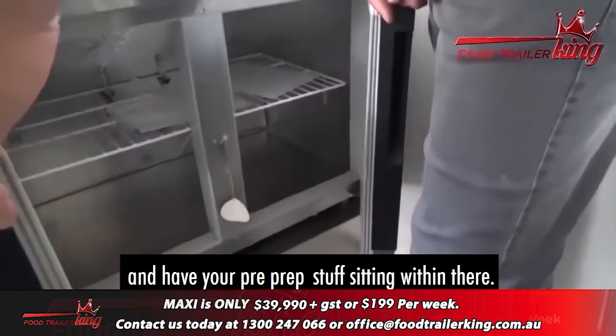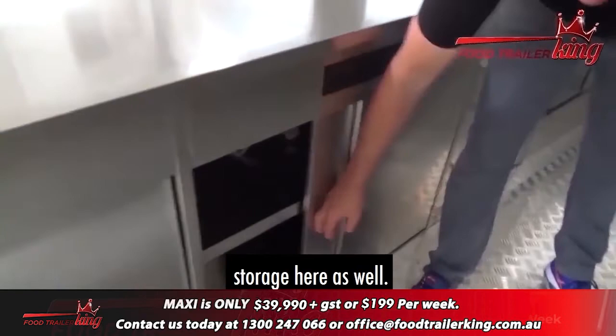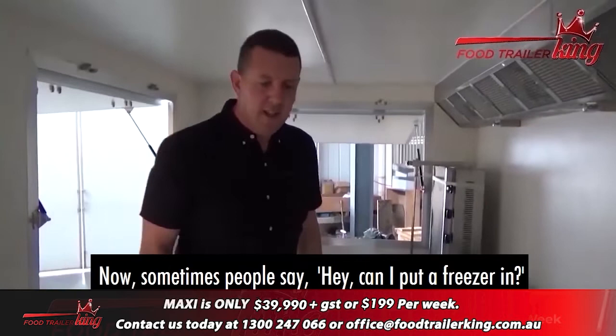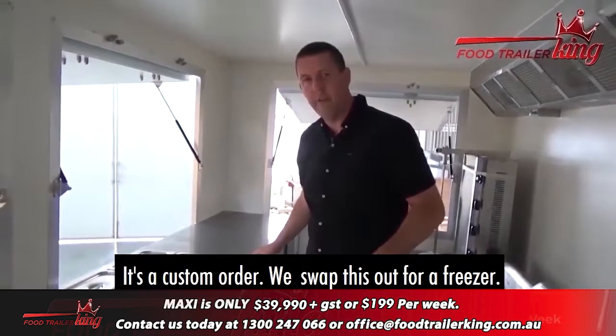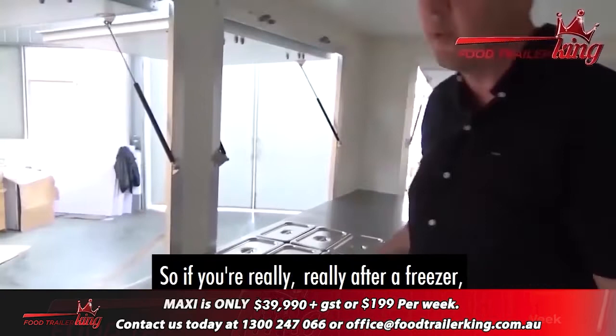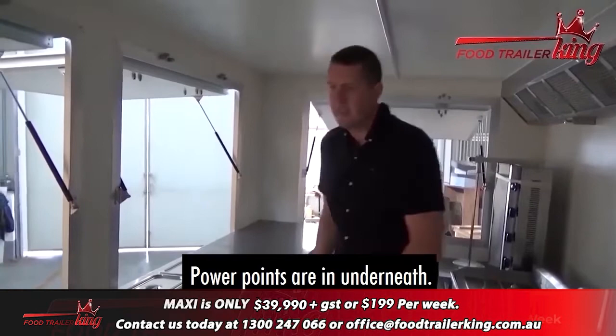Over on this side you've got a massive fridge to keep all your drinks and pre-prepped items. Then you've got your bain-marie with six sections to serve from, a cash drawer, and more under-bench storage. Now sometimes people ask about a freezer. Generally we can swap out the fridge for a small freezer as a custom order — it won't come off the normal production run, so you'd want to get in earlier for that. Power points are underneath to keep everything neat, tidy, and cables out of the way, keeping everything properly compliant.